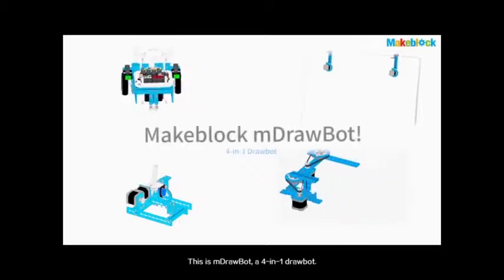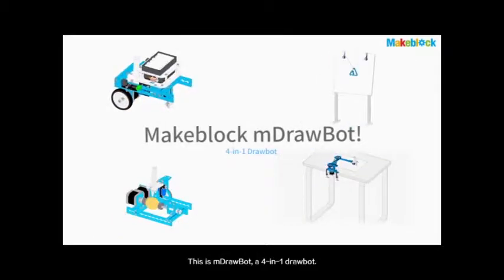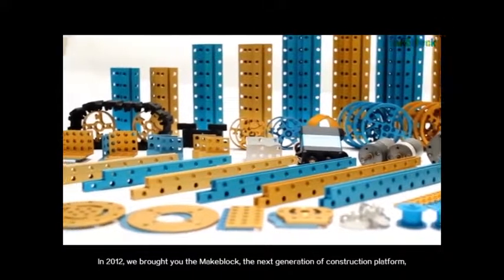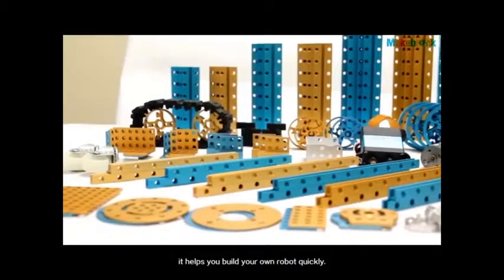This is mDrawBot, a 4-in-1 drawbot. In 2012, we brought you MakeBlock, the next generation of construction platforms. It helps you build your own robot quickly.